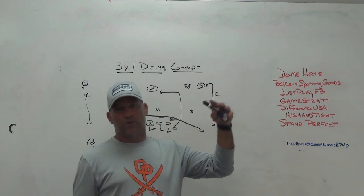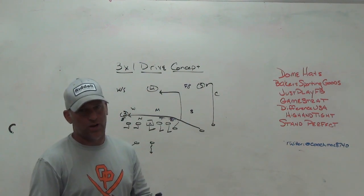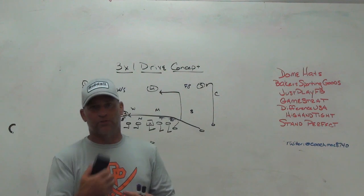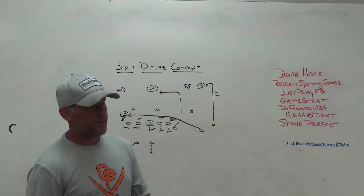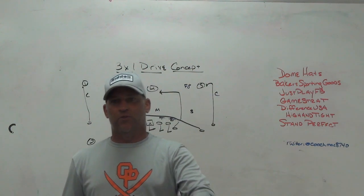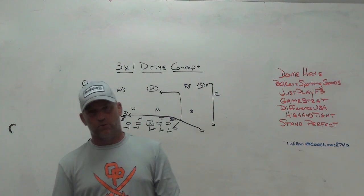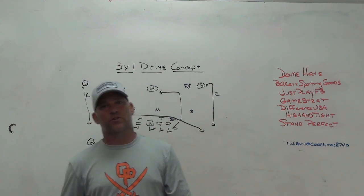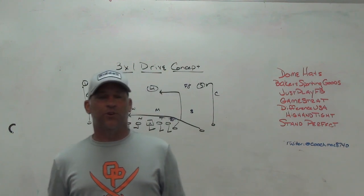Game Strap sideline replay system — we use it and absolutely love it, we'll never switch again. Difference USA, the ultimate striking machine — we have one in our weight room; it lets you get thousands of reps on striking without needing a partner. High and Tight ball security training aid gives auditory feedback: players must hold the ball in the proper position with wrist and elbow, and if they don't have proper pressure they won't hear the beep. Stand Perfect teaches stances to linemen, receivers, linebackers, and safeties — you set it up where you want the feet, put the kids in it, and they feel what the stance should be.